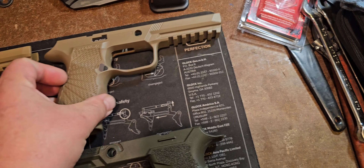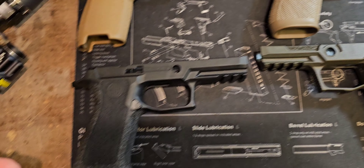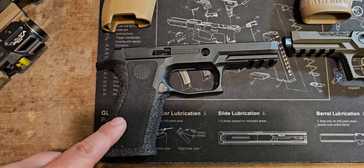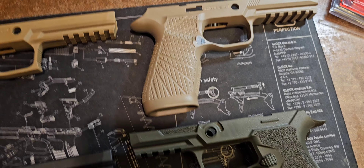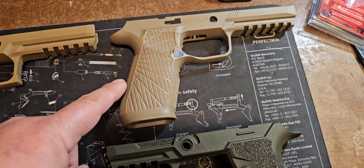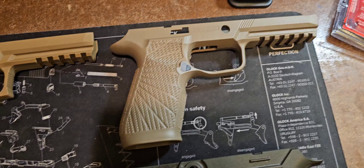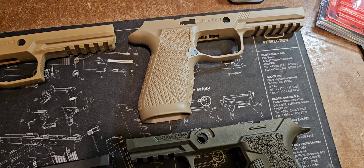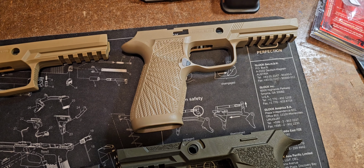Then we have the Wilson Combat grip module. As you can see, they use the same mag catch — it might even be a SIG model. They pop out; you can put them in and swap them from frame to frame, or module to module. That's going for it if you're looking for parts interchangeability instead of the proprietary one that Polymer 80 uses.